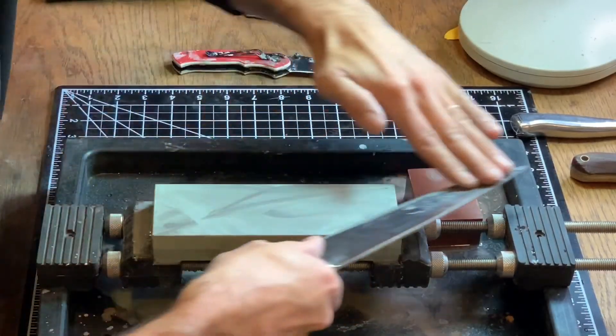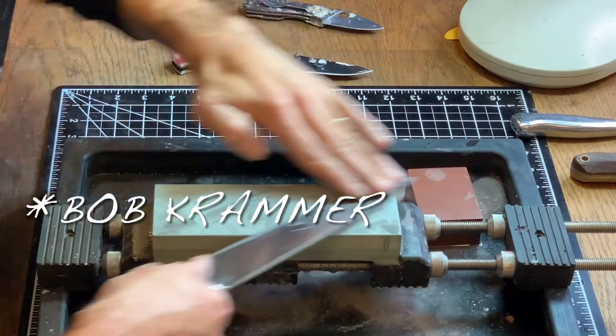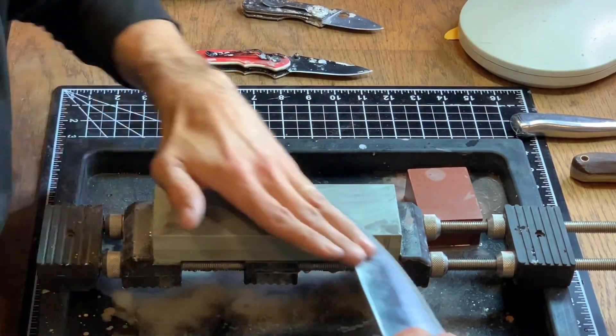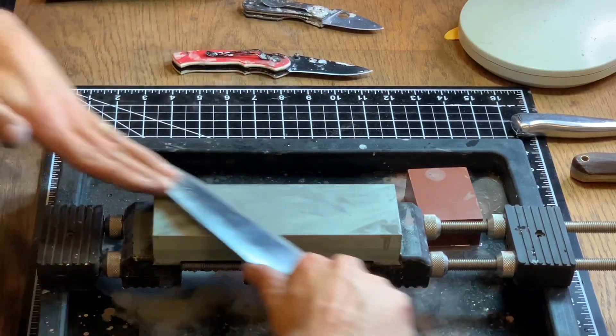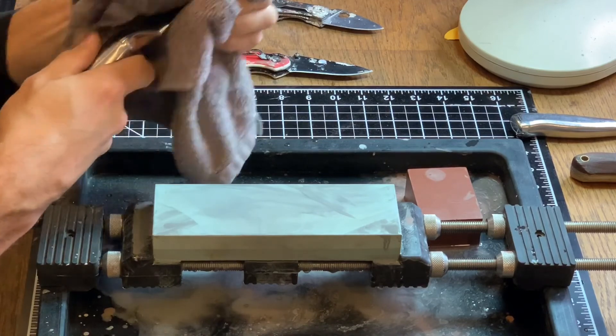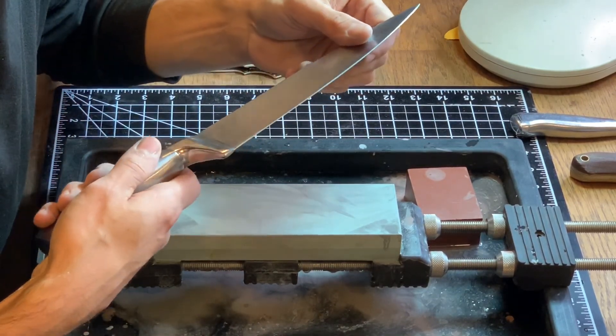Last but certainly not least is master knife maker Bob Kramer. There are a couple of his sharpening videos on YouTube and I learned from him a technique that is highly aggressive and highly locomotive, but highly effective. Well, that's about all I've got time for guys — enjoy. I hope you learned something. Thanks, see you on the next one.